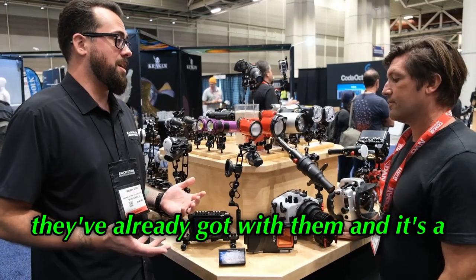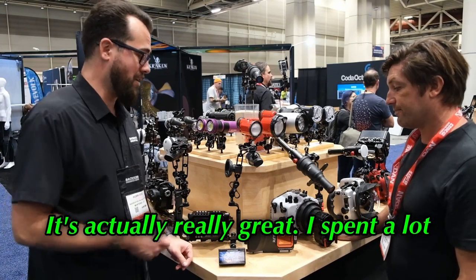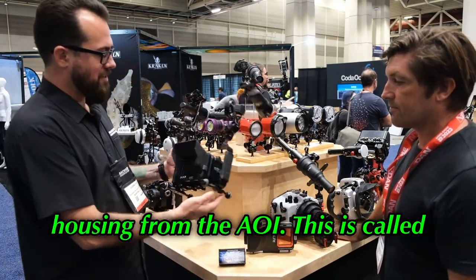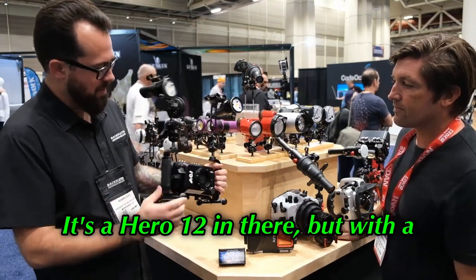A lot of folks just want to use what they've already got with them, and it's a surprisingly capable housing. It's actually really great — I spent a lot of time shooting that this summer. We've also been talking a lot about this new housing from AOI, called their UHGPX housing.